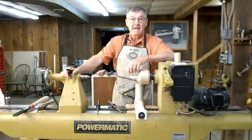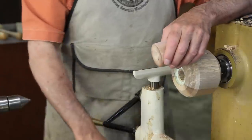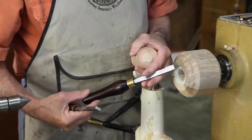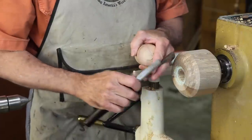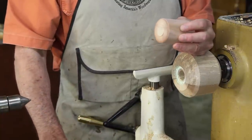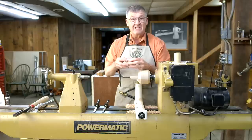Hi, I'm Ernie Conover and this month I would like to show you an ancient technique that will allow you to make screw threads in wood. It can be done in any wood lathe with a set of tools called chasers. This is an inside chaser and this is an outside chaser, and with these we're going to make today a small box with a lid that screws on and keeps the contents safe and sound. Let's look at how we do this.